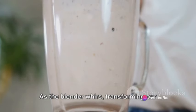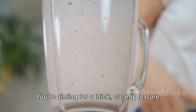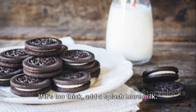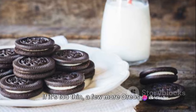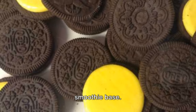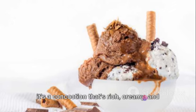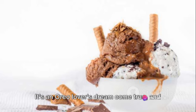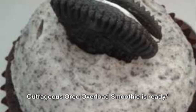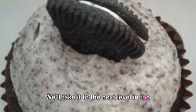As the blender whirs, transforming our trio of ingredients into a unified whole, let's talk about consistency. You're aiming for a thick, creamy texture that coats the back of a spoon. If it's too thick, add a splash more milk. If it's too thin, a few more Oreos or a scoop of ice cream will do the trick. And just like that, we've created our smoothie base — a blend of Oreo, ice cream, and milk that's rich, creamy, and packed with flavor. The base of our outrageous Oreo overload smoothie is ready.